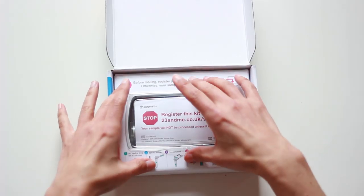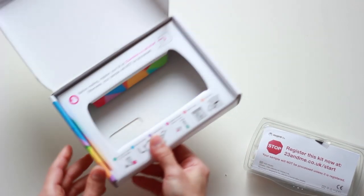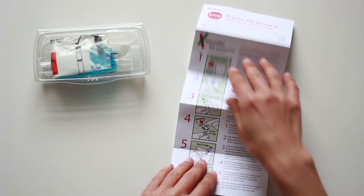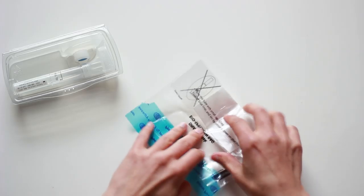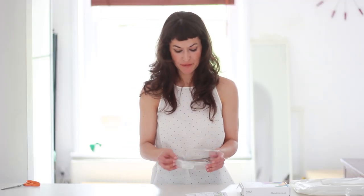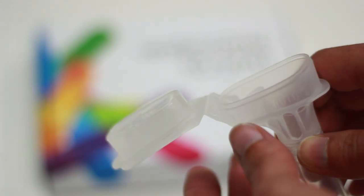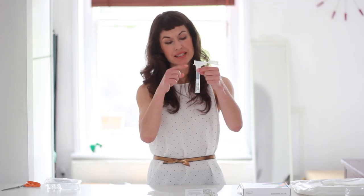Now that we have registered, we can continue unpacking. Don't throw away the box because this is the same box that you're gonna be using to ship back your sample. Here is the rest of the kit and we have the instructions — two pages with further information. The images explain very clearly what we have to do. We have the little bag that you're gonna use to ship your sample back. And finally, the tube. It has a funnel and that's to make it easier for you to spit. You will notice there is a liquid — it's called a buffer — to maintain the pH of your saliva.